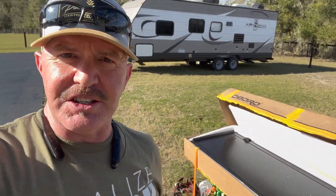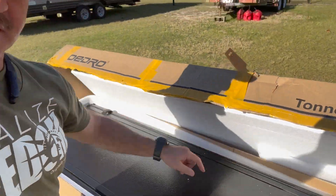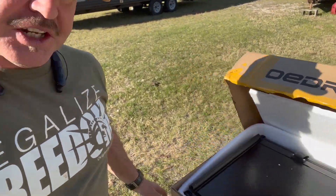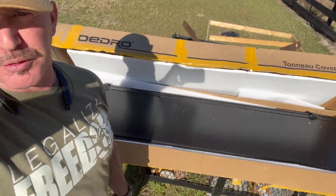All right guys, so the first thing I noticed when I opened the package was it's really packaged up very nicely. I've actually started taking some of the padding out, but they took a lot of care to make sure that this was packaged appropriately so that it wouldn't be damaged in shipping. So that's a big plus.